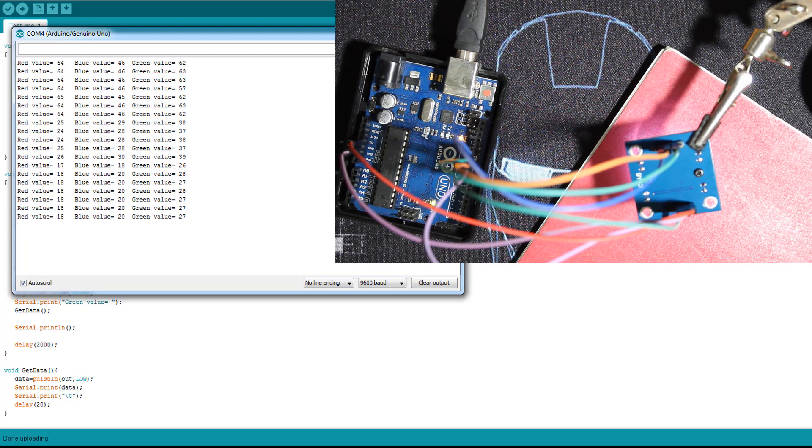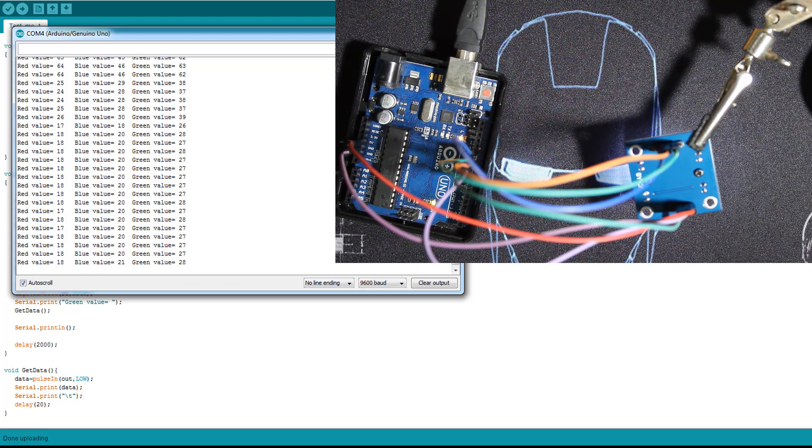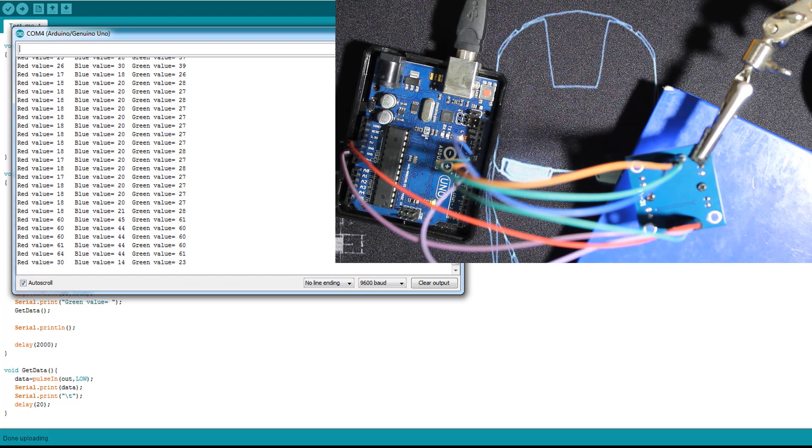As you can see, the blue value also dropped a lot and is quite close to the red value. But we can use the logic: if the red value is the lowest, it means the object we are detecting is red. Now let's test with the blue notebook. As you can see, the blue value is the lowest one. Also note that when detecting something white, all the values will drop.